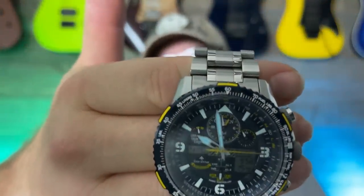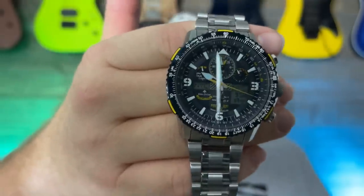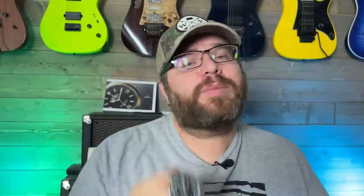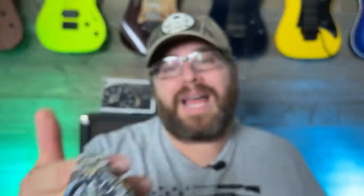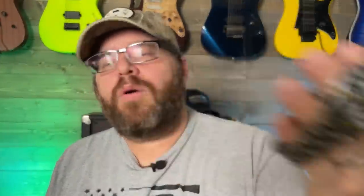The Citizen Promaster Skyhawk AT Blue Angels edition — the ultimate dad watch. If you're a dad and you just want to rock something that's cool and reliable, this is it. Do you think Citizen comes off as the dad watch brand, especially the Nighthawks and Skyhawks and these pilot watches that have so many complications? You'll never use all of them. I think Citizen gets a bad rap.